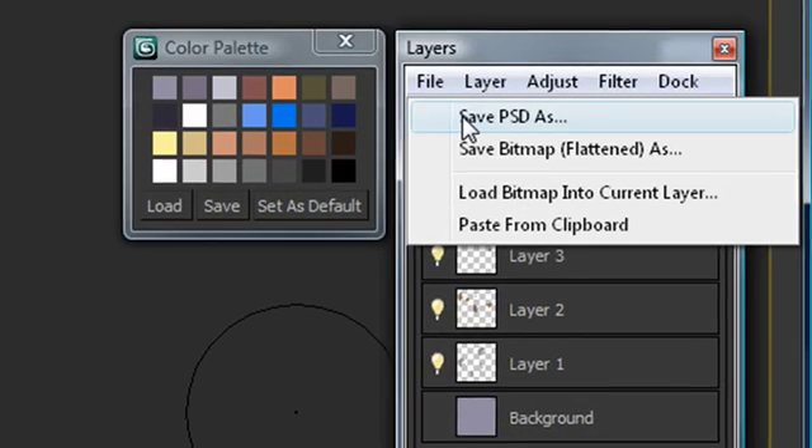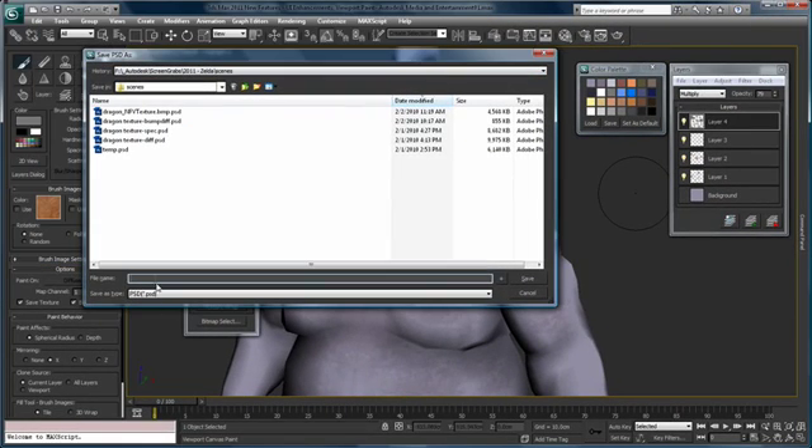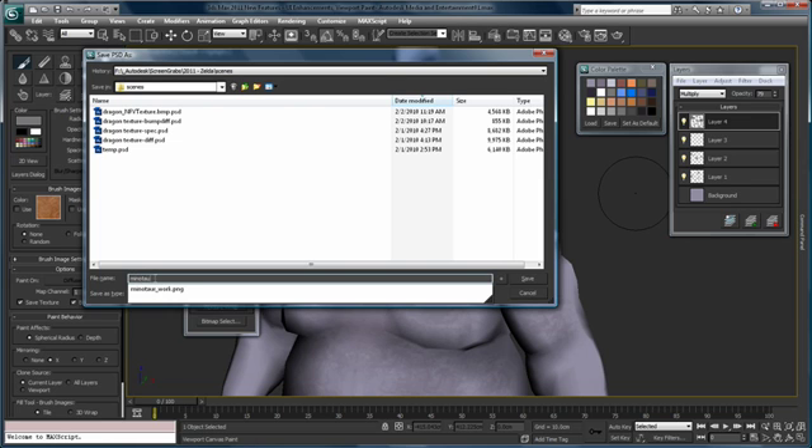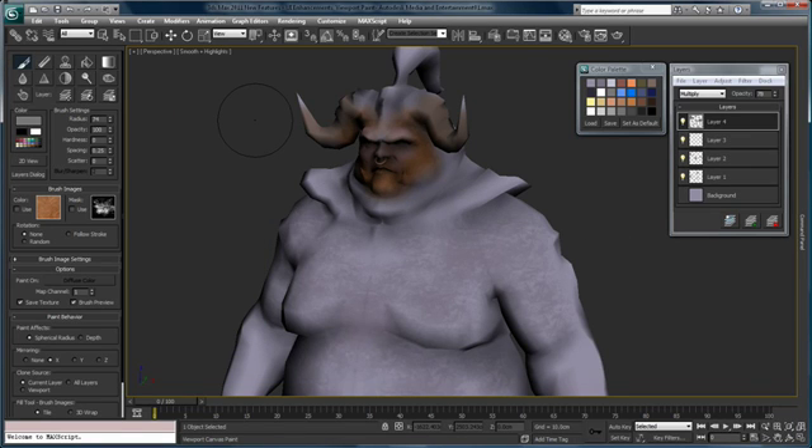I can go File > Save PSD, which allows us to save our file as a PSD that can be used in any of our paint packages. We'll put away our Render Surface Map. Using Viewport Canvas in 3ds Max 2011 really is a significant advance in the ability to paint directly on your models with high-quality painting tools that can be transported to virtually any painting package for further refinement.